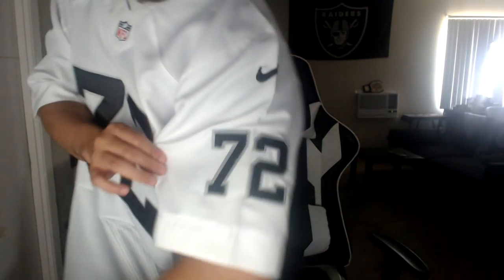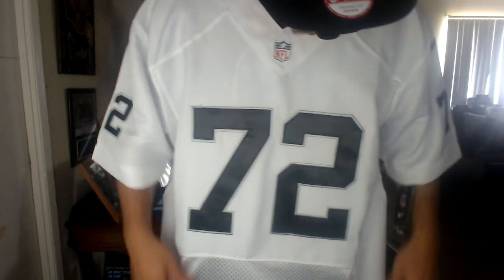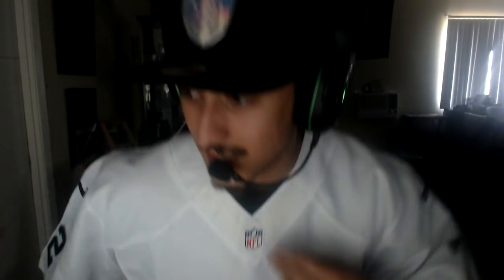Very crisp, very clean — all stitched. The only downfall I'd say about this jersey is I don't like the neck collar and I don't like the fly wire. I don't think the Raider jerseys are supposed to have fly wire like everyone else, and it's yellow — I don't like that. It makes the jersey look a little off, but it's not terrible. Definitely something I'll probably rock in the near future.